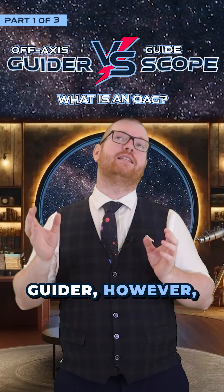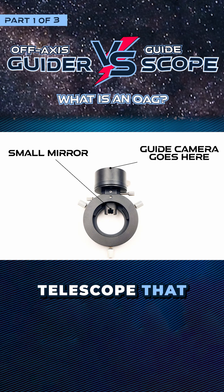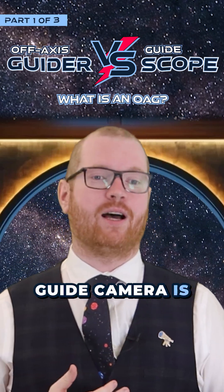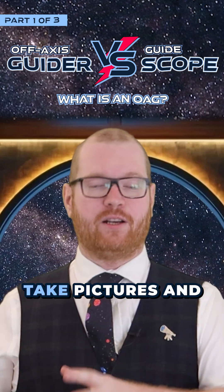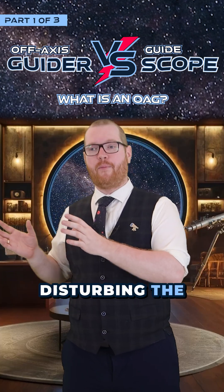An off-axis guider, however, is a small mirror that you put into the light path of your main telescope that siphons off a little bit of light that goes into the guide camera. The guide camera is then able to take pictures and see what the main telescope is seeing without disturbing the main camera.